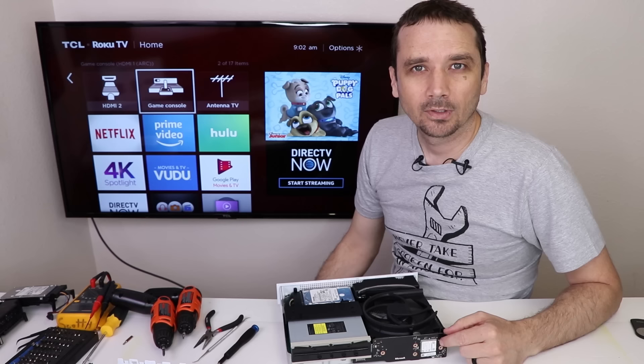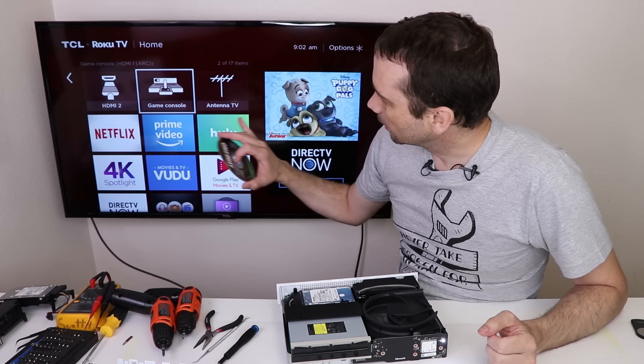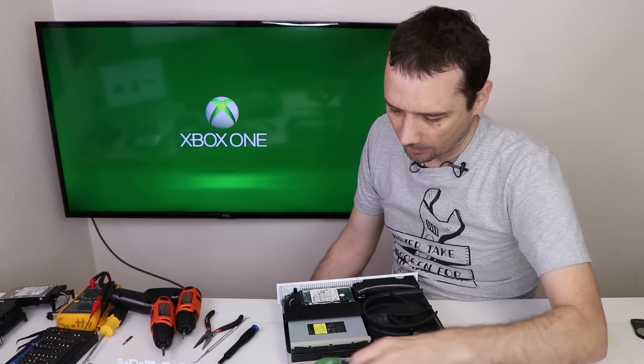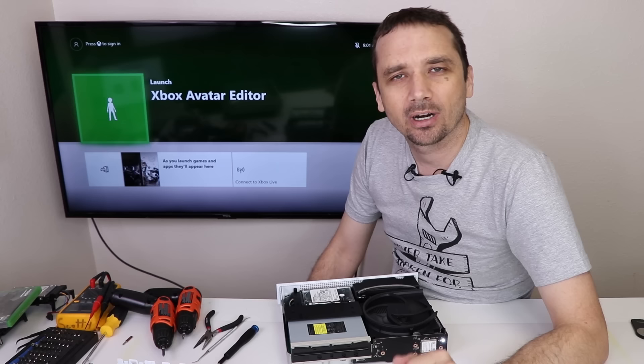Moment of truth — do you think it's going to work? Nothing's shorting out so far, no funny smells. Let's see if it comes up on screen. There's a disk in here — Rainbow Six — and it's got all the normal noises, so that disk clearly works. There are a few more things I'll test off camera, like making sure the Wi-Fi works and it's updated, then I'll factory reset it before putting it up for sale. One down, 17 more to go.